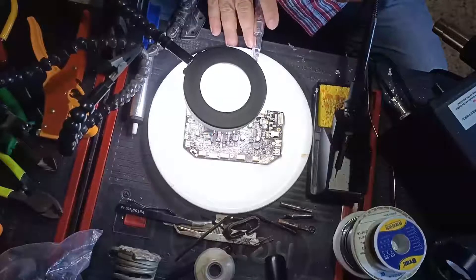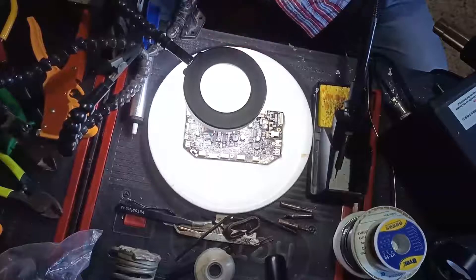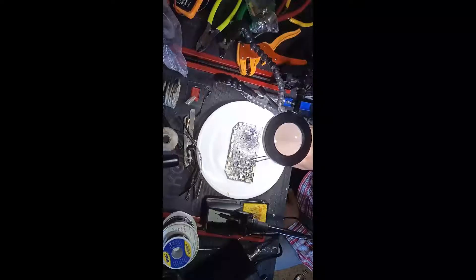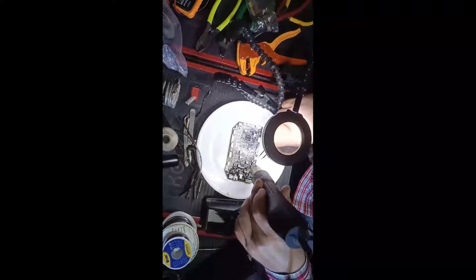So this is the board out of the robot. Our problem is the two transistors right here — we need to replace them. We'll start by taking them off using a hot air gun at 350 degrees. The reason we need so much heat is because this is a high-temperature weld.